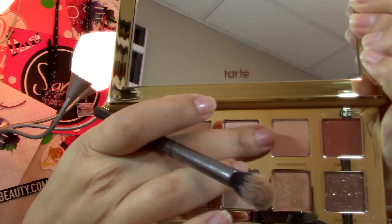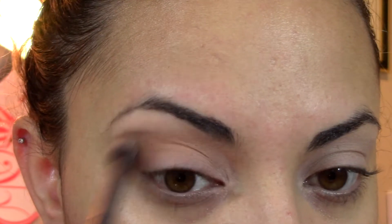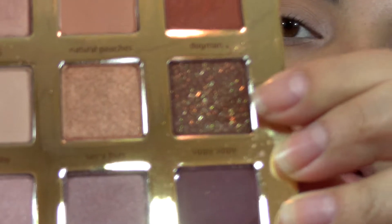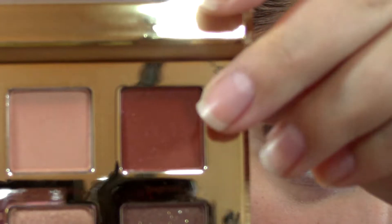I'm going to take 'Natural Peaches' — this color right here. I don't even know what I'm going to do with this makeup look, so many to choose from. I'm going to take 'Sippy Sippy,' which is the color that caught my eye the most.